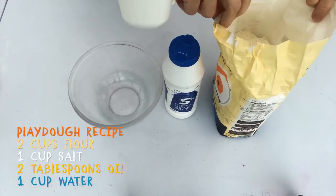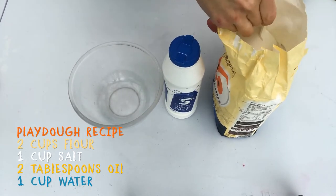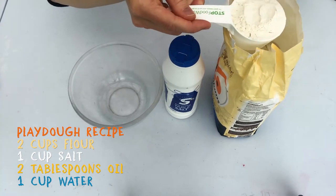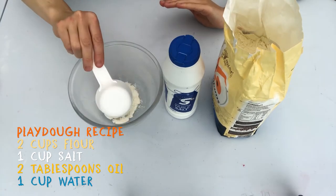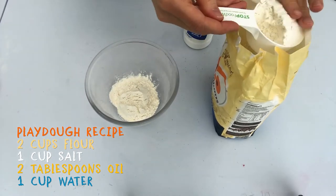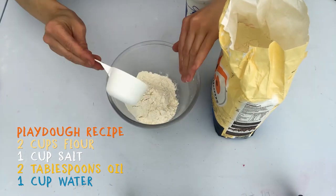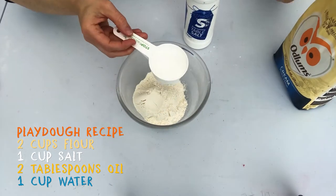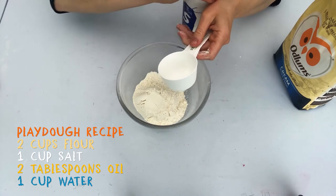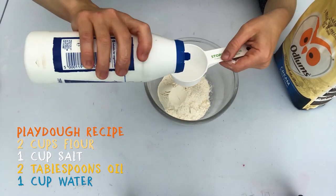First we're going to make our salt dough. For this you're going to need some plain flour, salt, a mixing bowl, a measuring cup, water and some vegetable oil. First you're going to pour two cups of plain flour into your bowl and then mix in one cup of salt. Mix the flour and salt together.